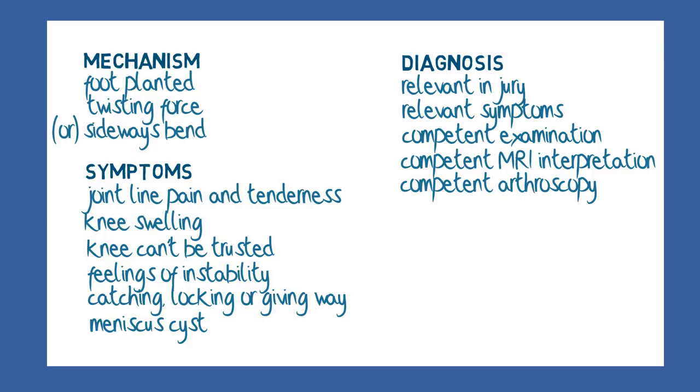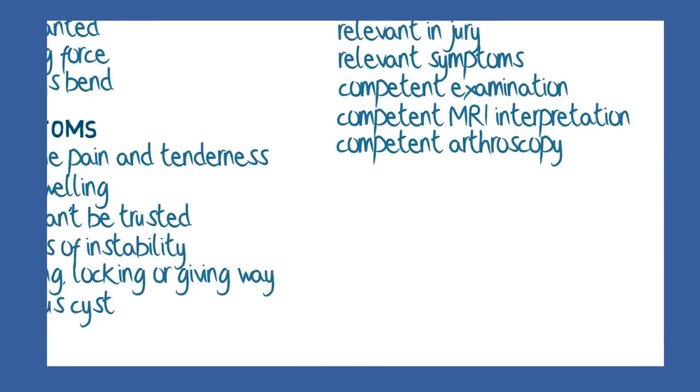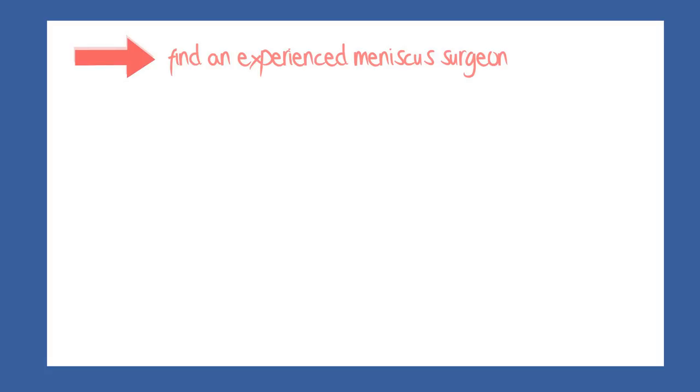That all sounds gloomy, and my intention is to alert you to the need for finding an experienced meniscus surgeon, if you feel from your symptoms that it is likely that you have damage in this area.